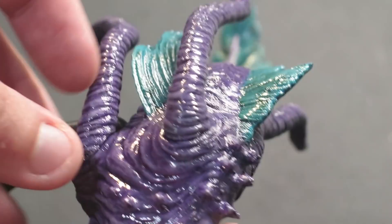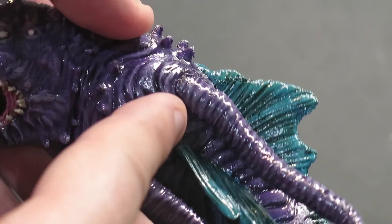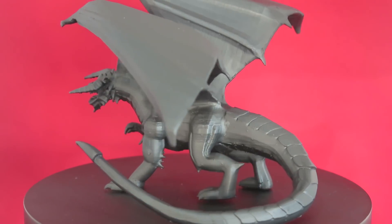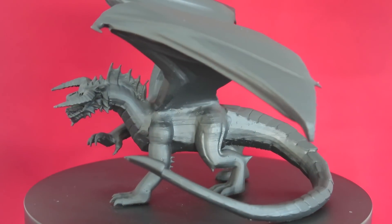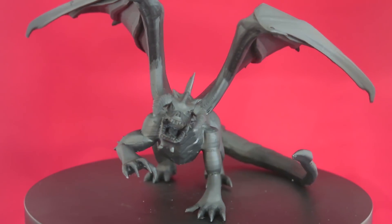Really, I'm not a perfectionist printer and I feel like this type of fix isn't a requirement. In fact, sometimes I leave fails the way they are and just take it for what it is. But if you're one of those people that really wants your minis to look extra nice with as little defect as possible, this would be a good step to make them look as polished as possible.